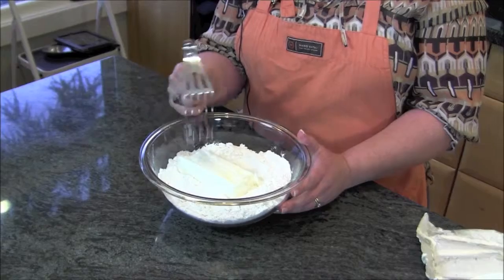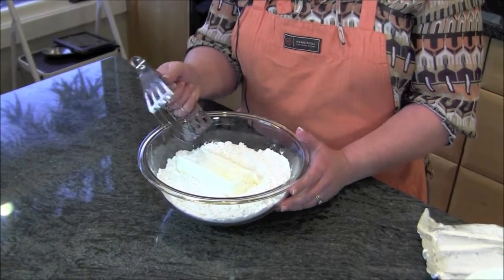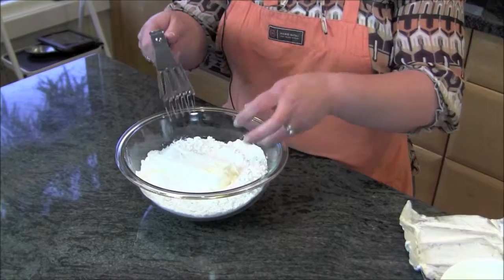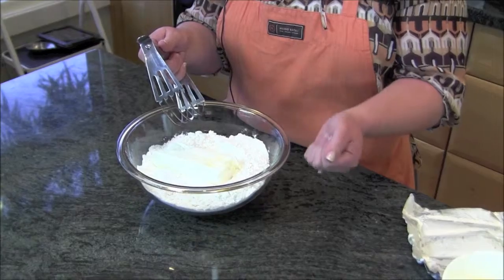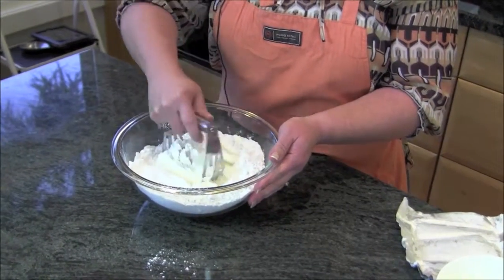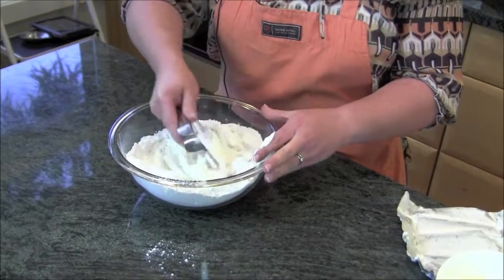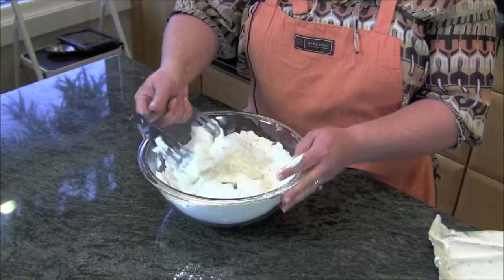It's really critical to have a pastry blender. You can get these in any store. They're really handy to have, and it's a good way to work the shortening into the flour without getting your hands in there. You don't want to be kneading it like you're making bread — you want to keep your hands out of that as much as possible. You're just kind of working this in, pushing it through.